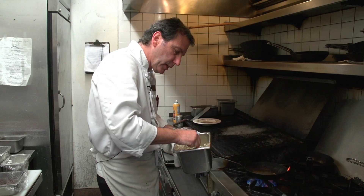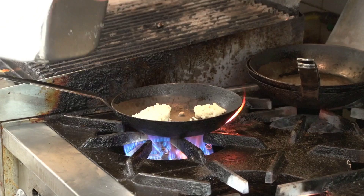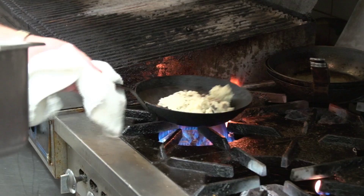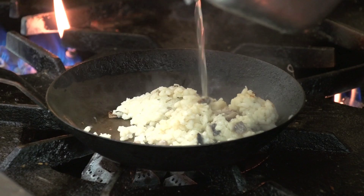The chicken marsala is pan-roasting in the oven and we'll finish it off with a wild mushroom risotto. We already pre-cooked some risotto with wild mushrooms sourced locally. I'm going to add some chicken stock to the risotto that I had pre-cooked a little bit so we can get it creamed out.